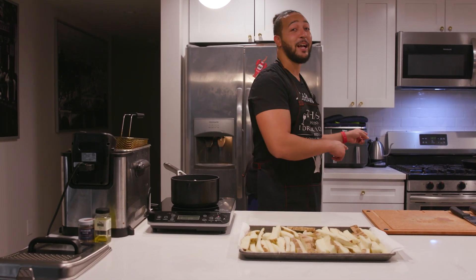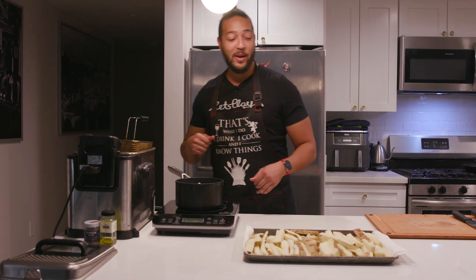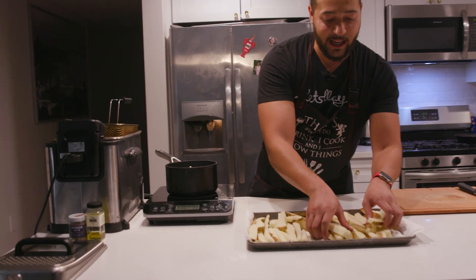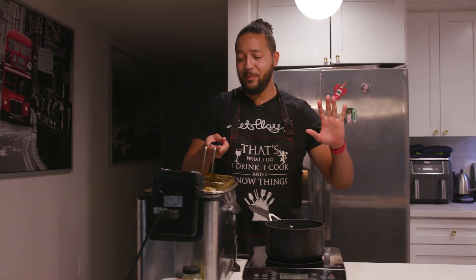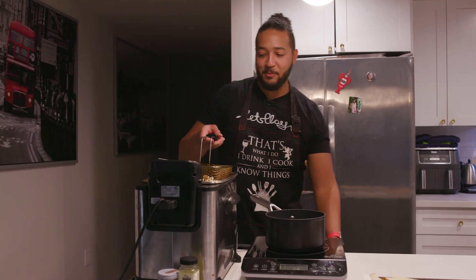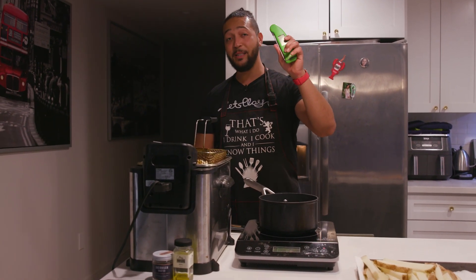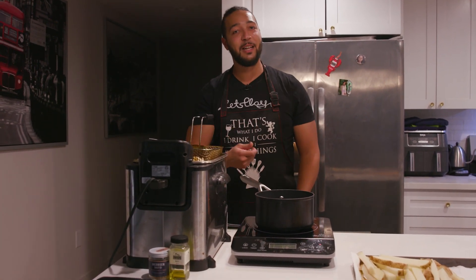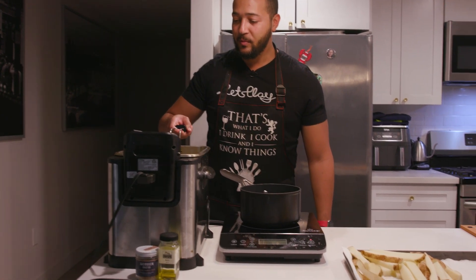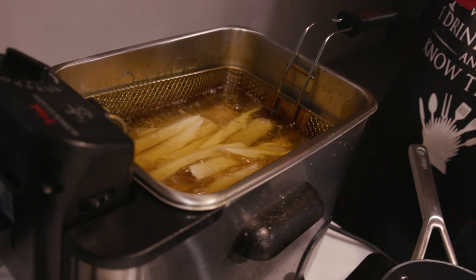You can absolutely do this on your stovetop in a big pot of oil. I'm using vegetable oil, but you can use peanut oil or whatever oil you have — just be aware of people with allergies. I have this currently set at 300 degrees. I'm going to see how many of these I can get in here. If you're doing this on the stovetop, use a meat probe or candy thermometer, and crank the heat up as soon as you drop these in. At 300 degrees, in they go. Make sure they're all submerged, and set your timer for five minutes.